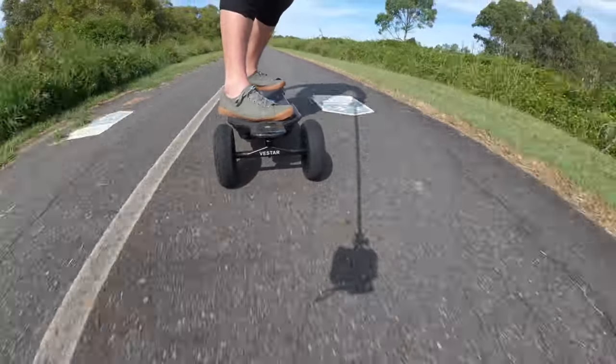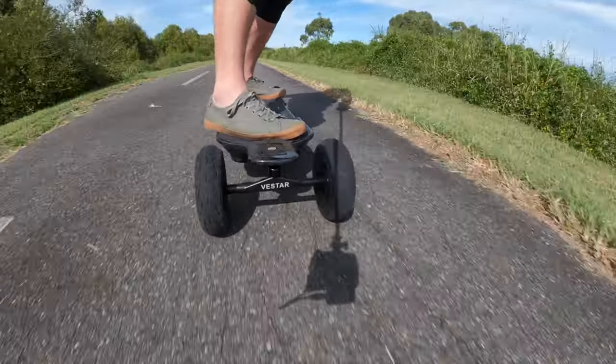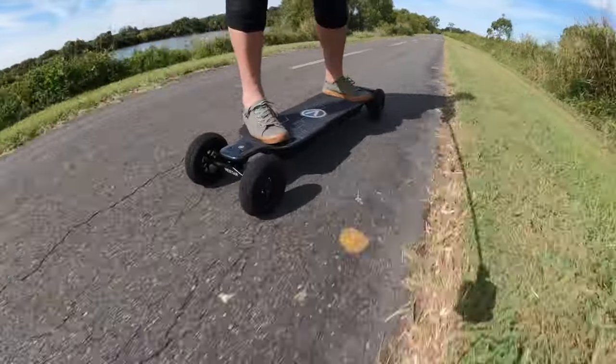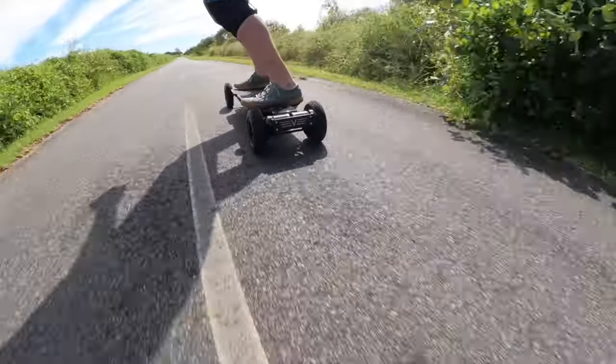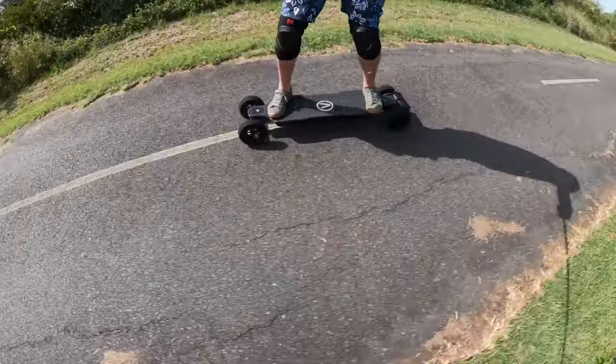It's a very wide carbon fibre board. I'm a size 11 US and you can see I've got no issues fitting my feet on there. I think if you're above say a 13, you might have a little bit more overhang than you'd probably like, but you'd definitely still be able to ride it. I'm going to jump off the board because I want to talk about the battery options on the Osprey. That's the second point that made me say yes, I will review this board in a heartbeat.